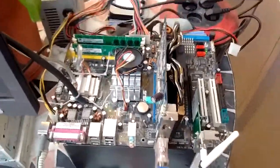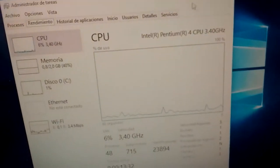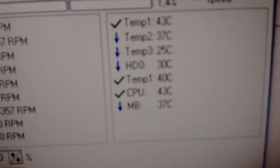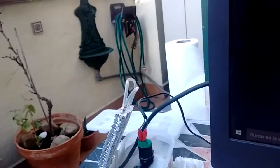We have finally managed to install Windows 10 on this thing, and we are idling at the desktop right now — 3.4GB, as you can see. We haven't overclocked anything yet, and we are at 43 degrees Celsius.